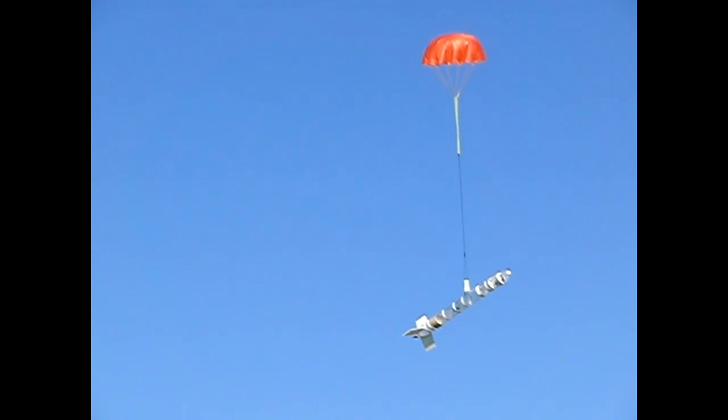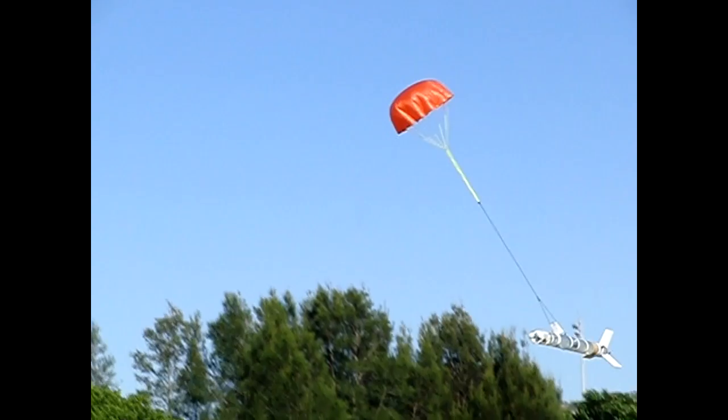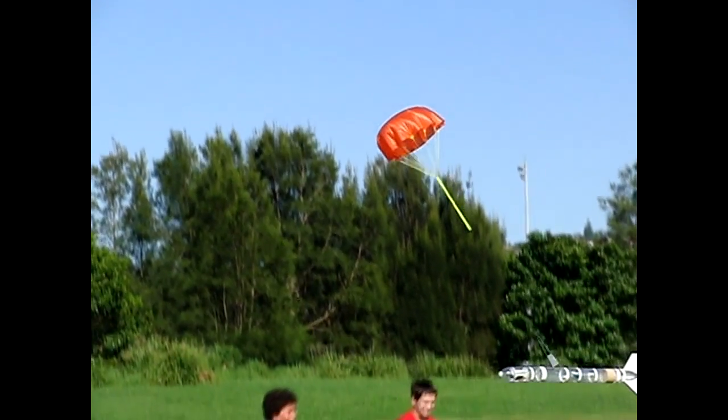You can see that the reefing ring only came down about halfway down the lines, and once the rocket lands the ring slides down all the way.